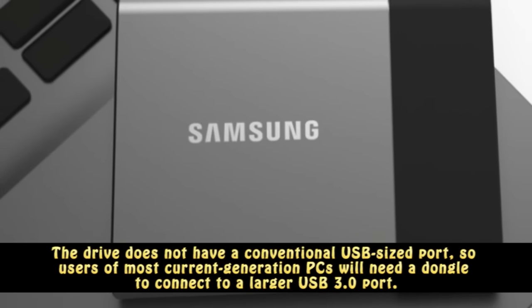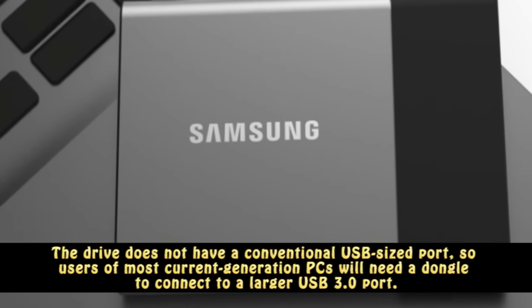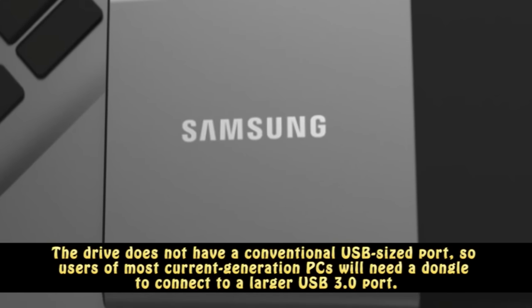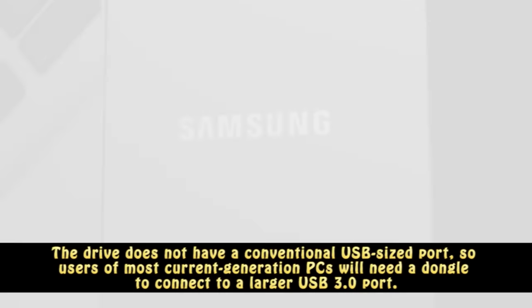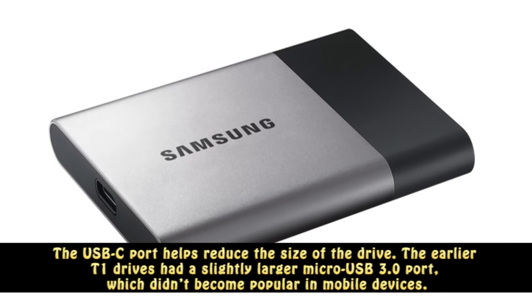The drive does not have a conventional USB-sized port, so users of most current generation PCs will need a dongle to connect to a larger USB 3.0 port. The USB-C port helps reduce the size of the drive.